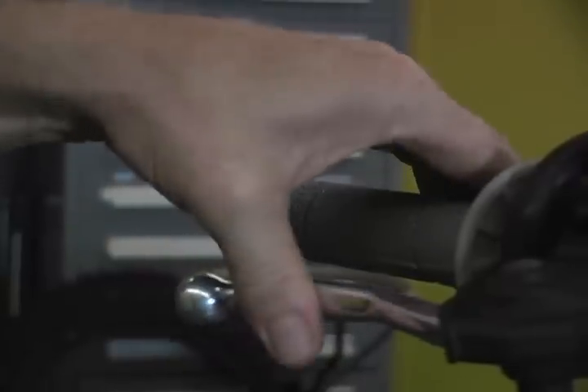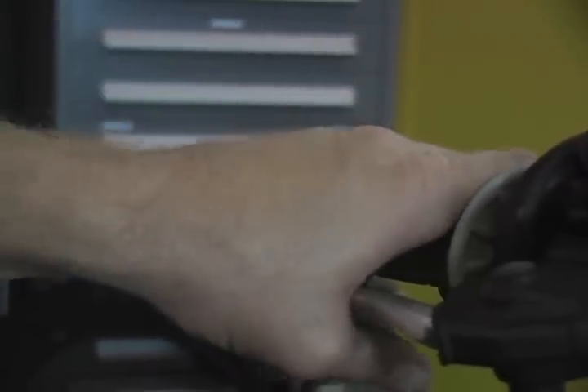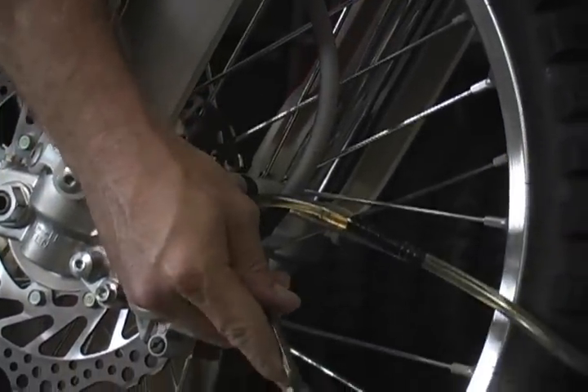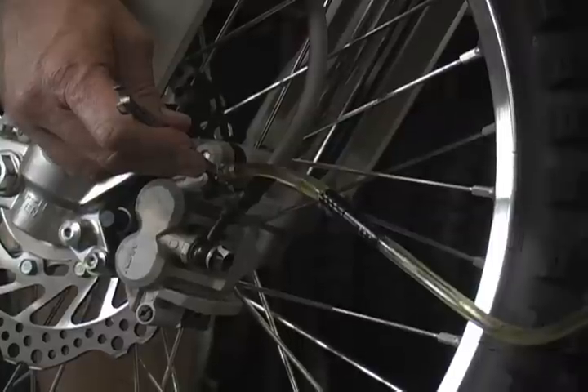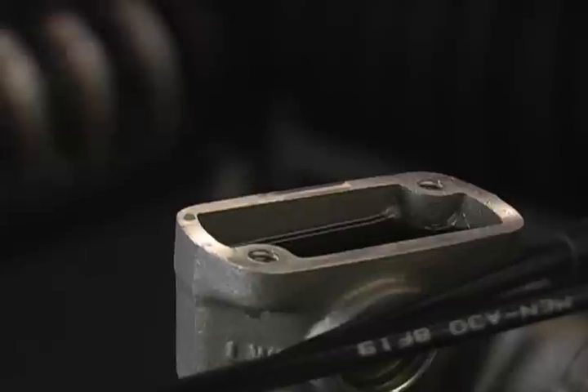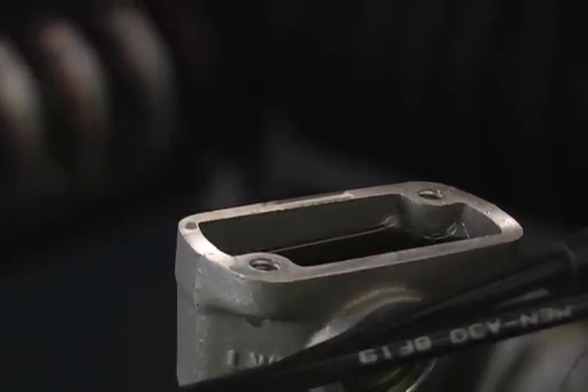Pump your brakes several times and hold on the last pump. Release the pressure at the bleed valve, allowing the old fluid to flow into the bottle. Repeat this procedure several times until the new fluid is completely throughout the entire brake system, while making sure the master cylinder remains full.